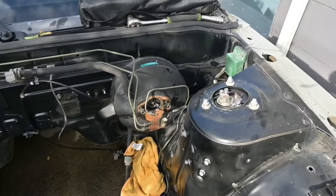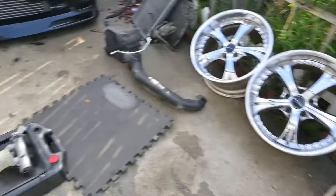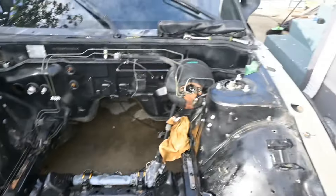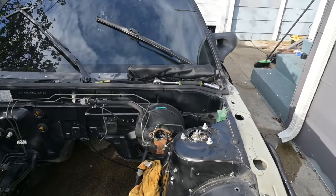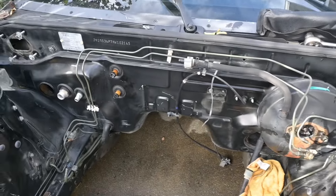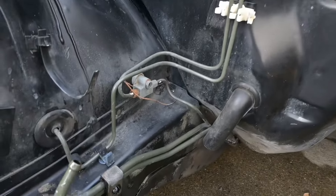Like I said, I already started taking off the booster. I just took off the master, it's already draining all the fluid right there. So I'm about to get underneath the car on the driver's side and see what else I got to remove so I could pop the booster out of place and finish taking out the hard lines from right here.